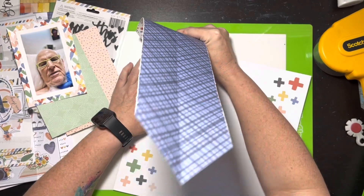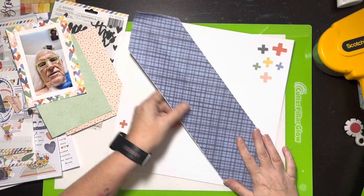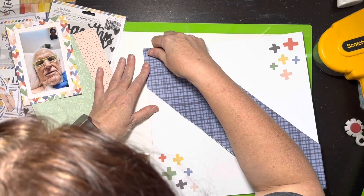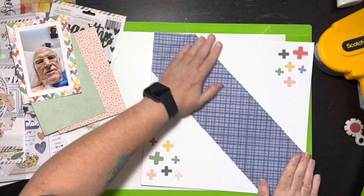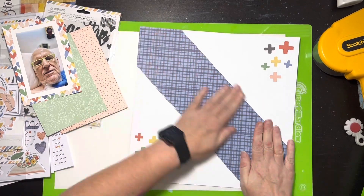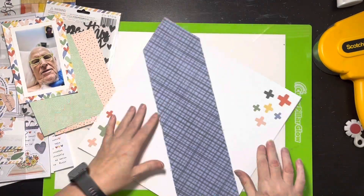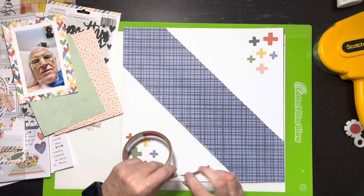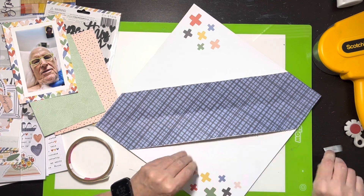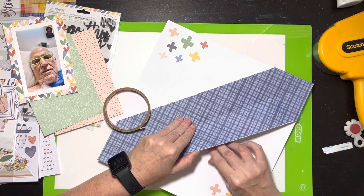I noticed that the lower right corner was just a little bigger, so I messed with it for a second — I thought I'd put it on wrong but no, I hadn't. I'm going to triple mat the photo. I did print the phone screenshot with a border because without it, half my face disappeared. I left a bigger border and then triple matted it — the heart paper, green behind that, and then a coral tone-on-tone layer.